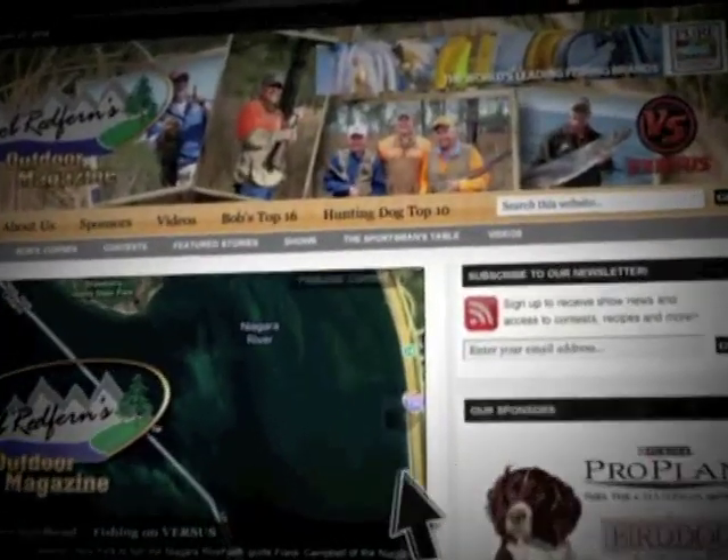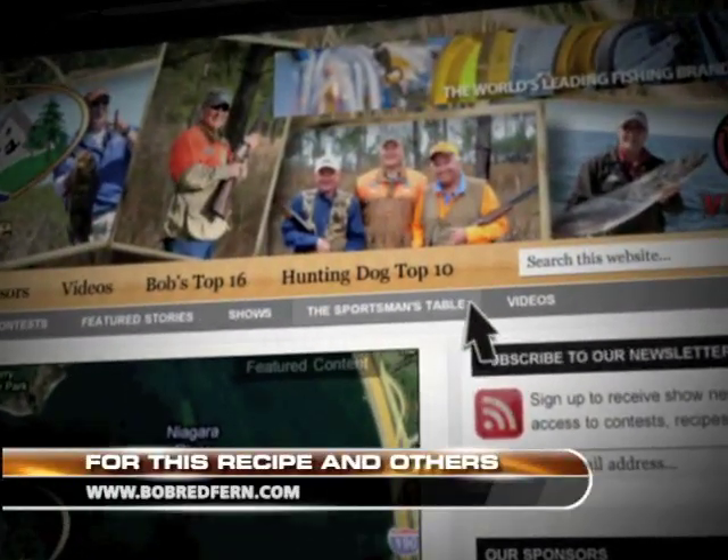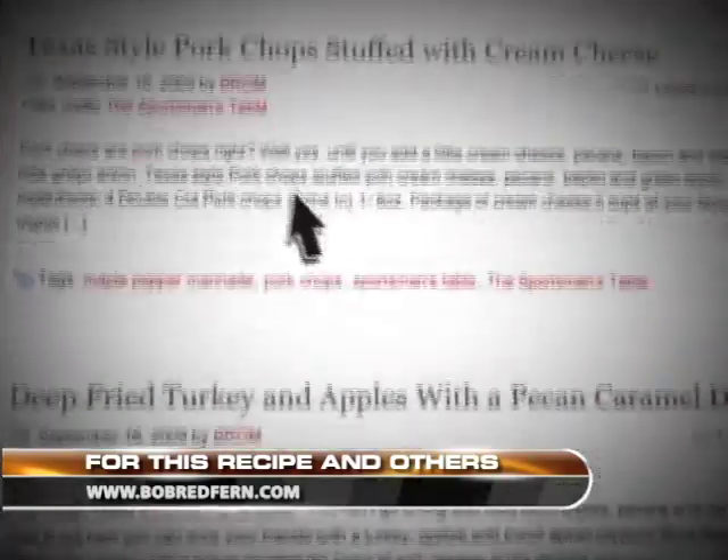For this recipe and others featured on this program, visit our website at www.bobredfern.com.